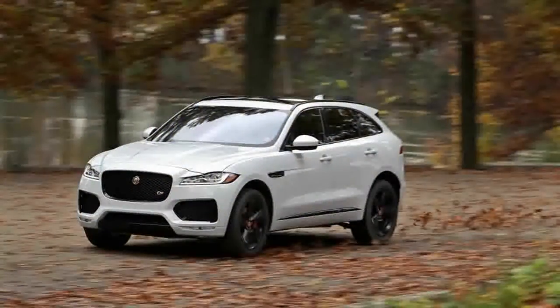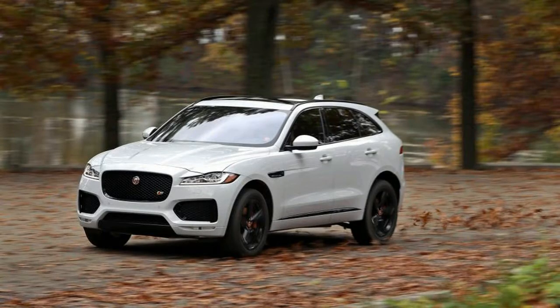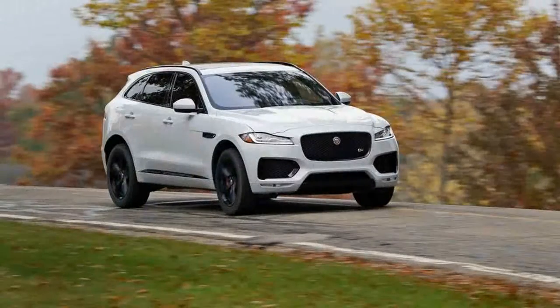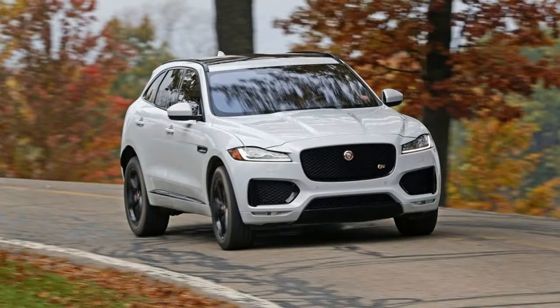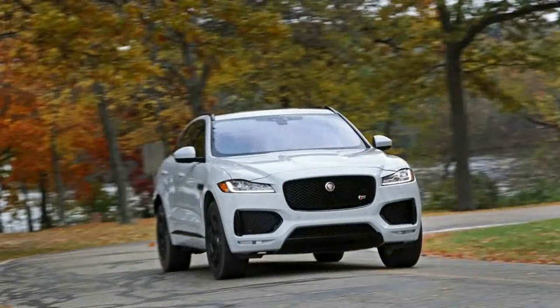Our 4,421-pound test car, which was 80 pounds lighter than the first edition, would be assumed to post considerably lower cornering limits on our 300-foot skid pad. Those assumptions, however, would be wrong. This F-Pace S managed to grip the tarmac at a respectable 0.86 grams, just 0.02 less than the first edition.